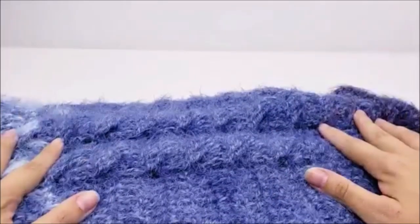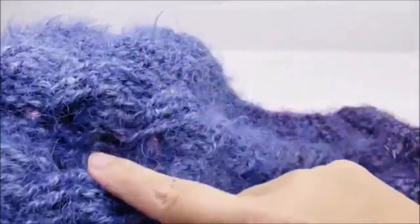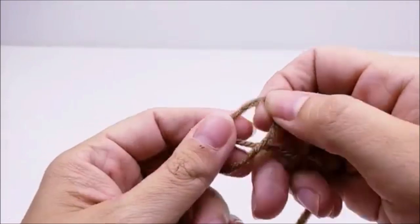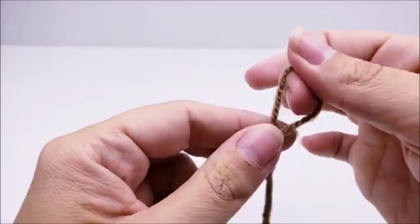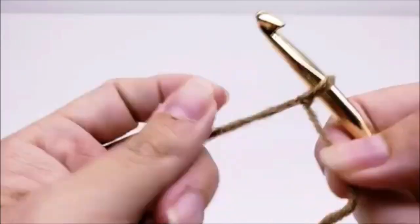I used this yarn for my scarf, but for tutorial purposes I'm going to use a different yarn. This yarn is not hard to work with at all, but unfortunately, being a dark color and with the fuzz, it will be hard to show you how to do the cables. So I'm just going to use some basic regular four-weight yarn to show you how to start it off. I'm doing it so you can see what I'm doing better — with that fuzz and dark yarn, you're not going to be able to see it very well.